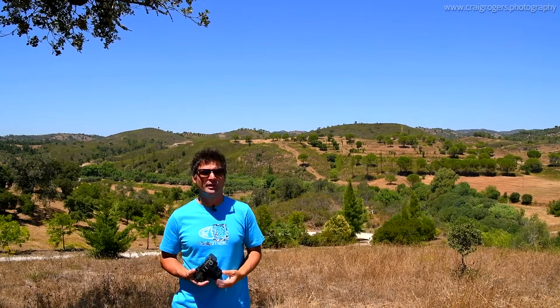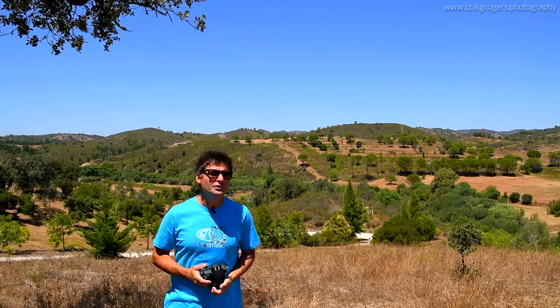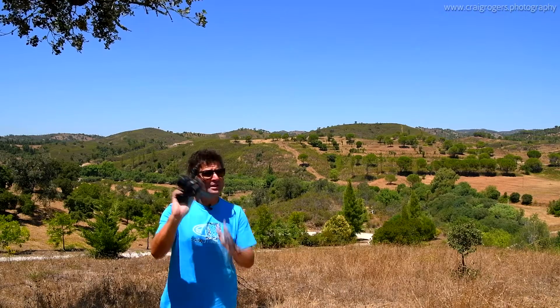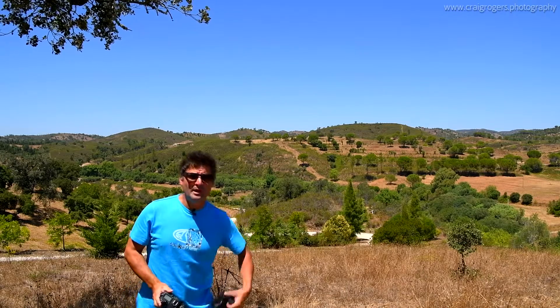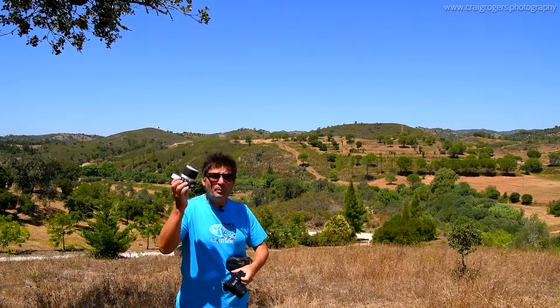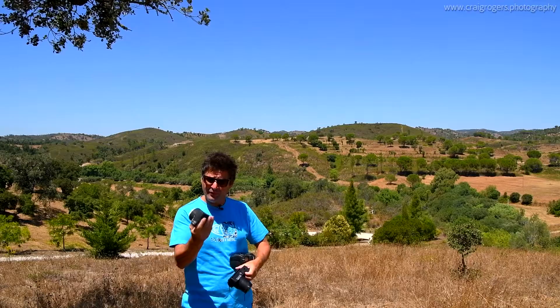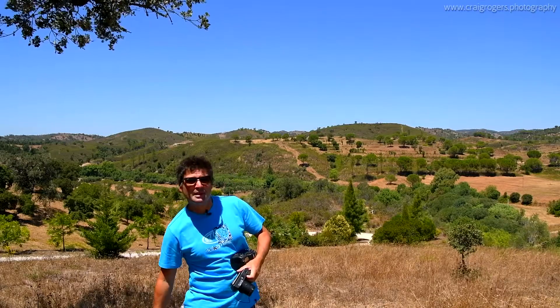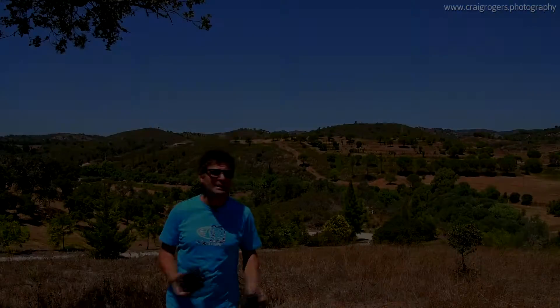Hi, Craig here from Craig Rogers Photography. Are you looking to improve your photography and move away from the auto settings that your camera gives you? Whether you have a digital SLR such as this one, or maybe a bridge camera similar to this one, or even a smaller point-and-shoot, system camera, or compact camera such as this one, providing your camera has the ability to move away from auto settings, why not come and attend one of my digital photography fundamental workshops?